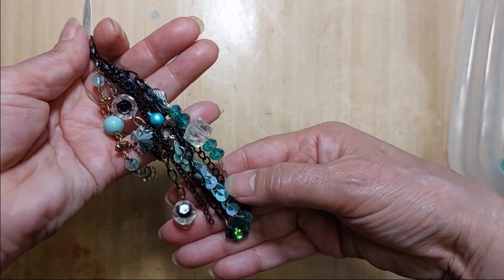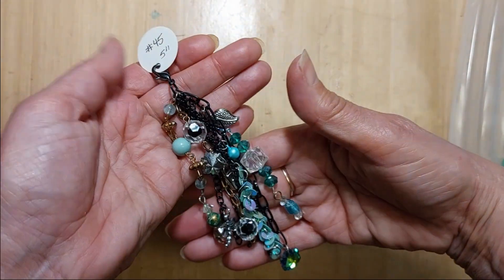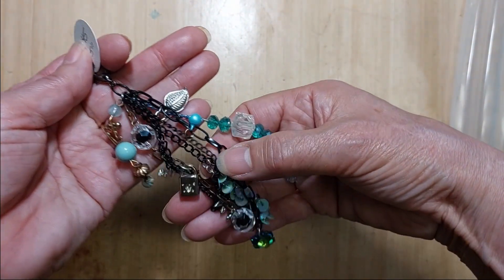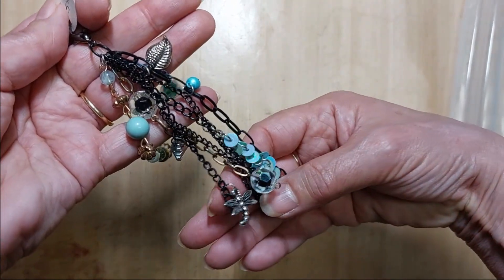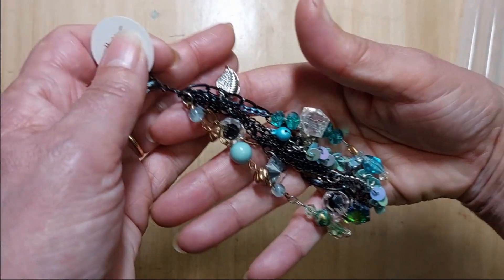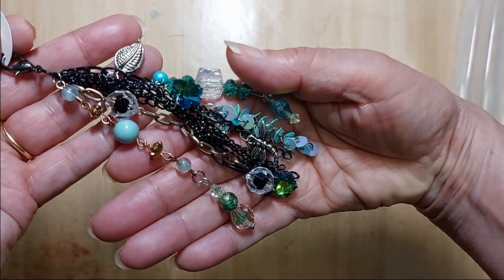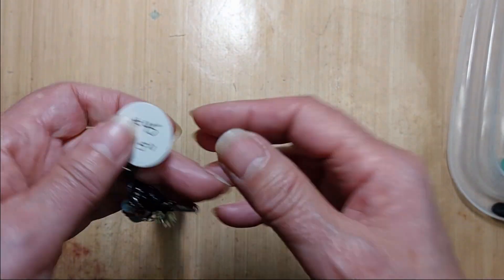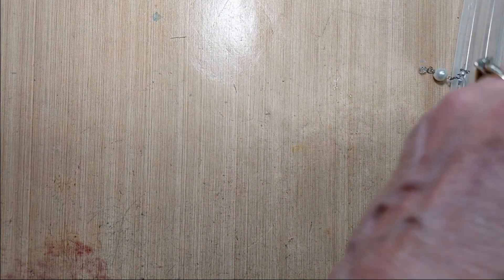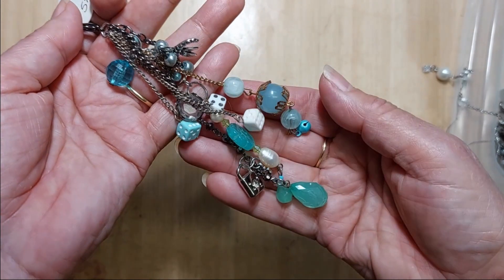Lot number 45 also has lots of greens and teals. This one is five inches long. It has some black chains in it, pearls, charms, and crystals. That is number 45.